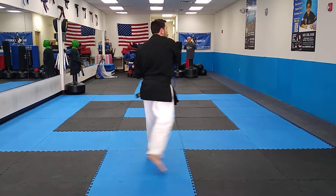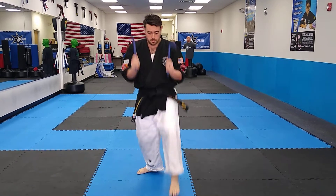Downward strike. Strike. Strike the head. Midsection. Snap kick. Double down.